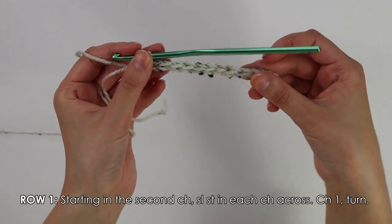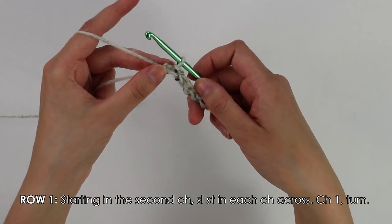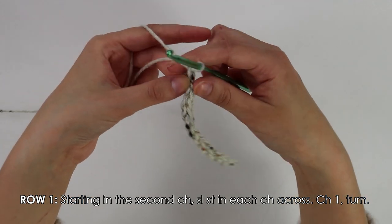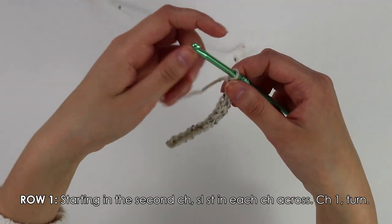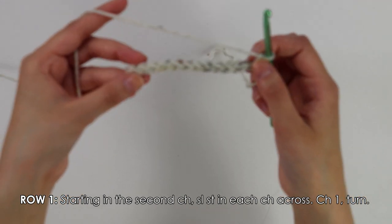I have just finished working these slip stitches into each of my chains. Once you have made it to the end, chain one and turn your work around. That chain one is our turning chain and does not count as our first stitch.